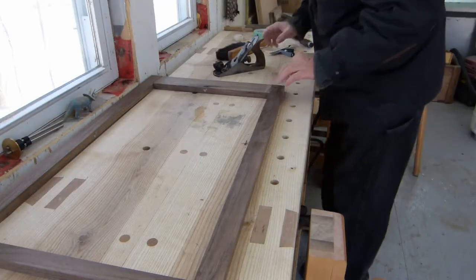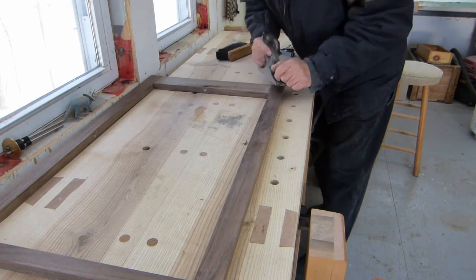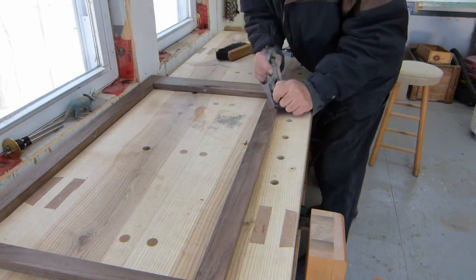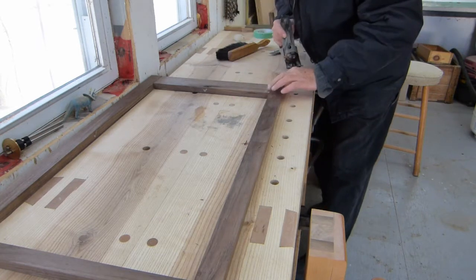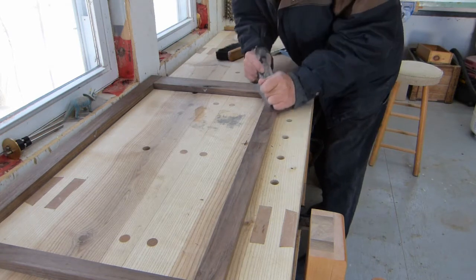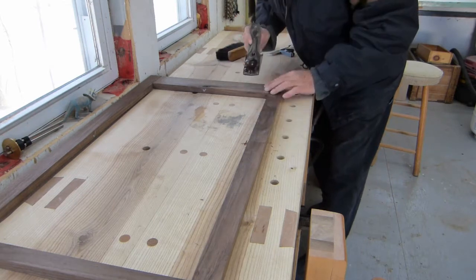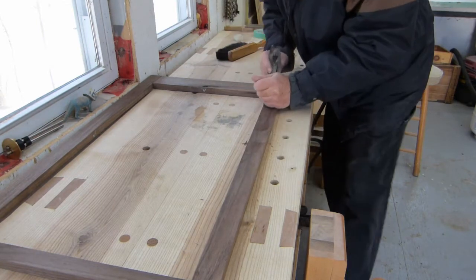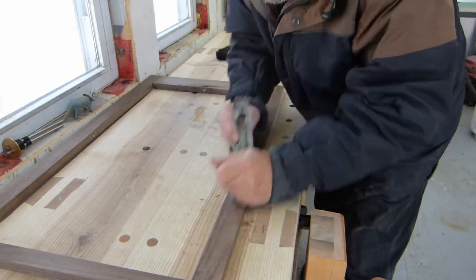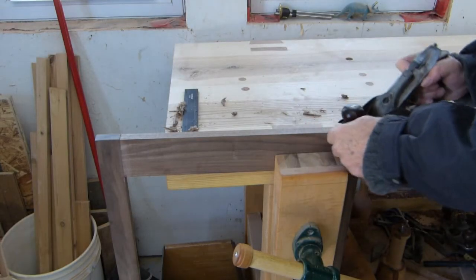The backside — which is the joinery side, the non-show side — we take a few light passes with a finely set plane just to even that up. The top and bottom edges get the same treatment.